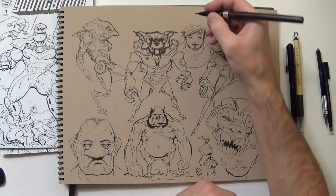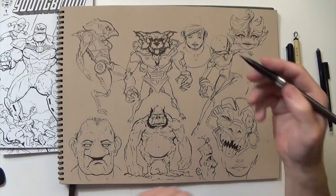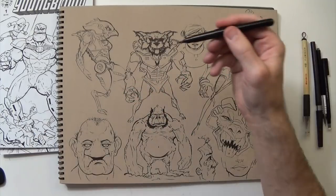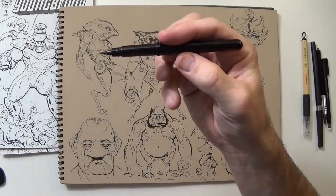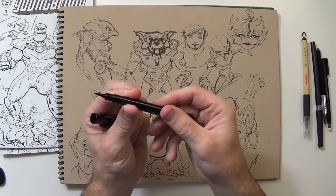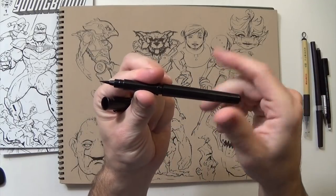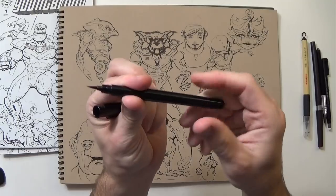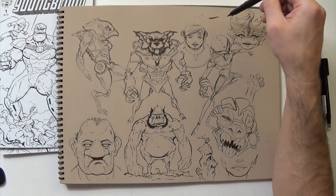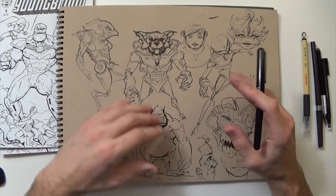I love these brush pens because you can get super fine and then really thick as well. This one's actually out of ink. This one's a similar one, same kind of brush pen. These have refillable cartridges in the back so you can just have a bunch of little cartridges and refill them, which is really nice when you're on the go. You can get real tiny with this one and then real thick as well. That's why I like these a lot — they're just fun to ink with.